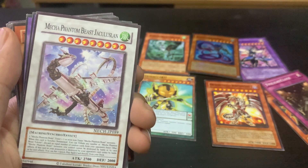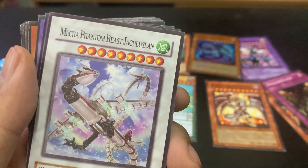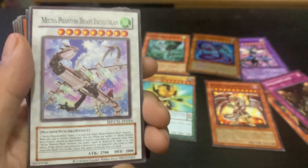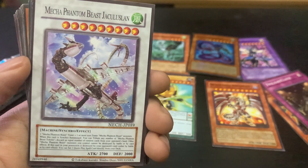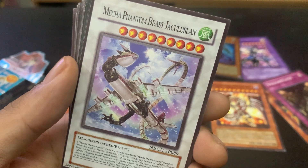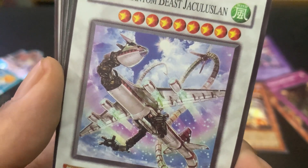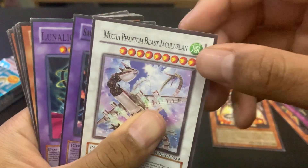Then we got Mecha Phantom Beast Jaculusland — what the hell? Jaculusland? It's basically a spaceship mixed with some robot. It looks like a Boeing plane but it's a dragon. Okay, whoever designed that... okay.